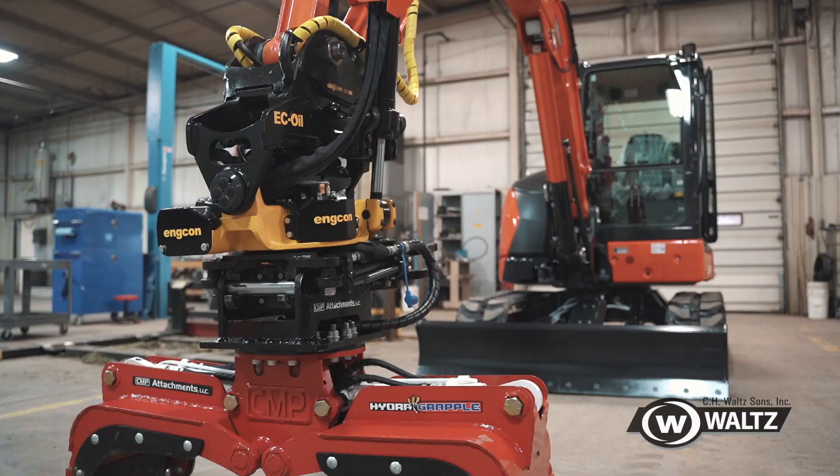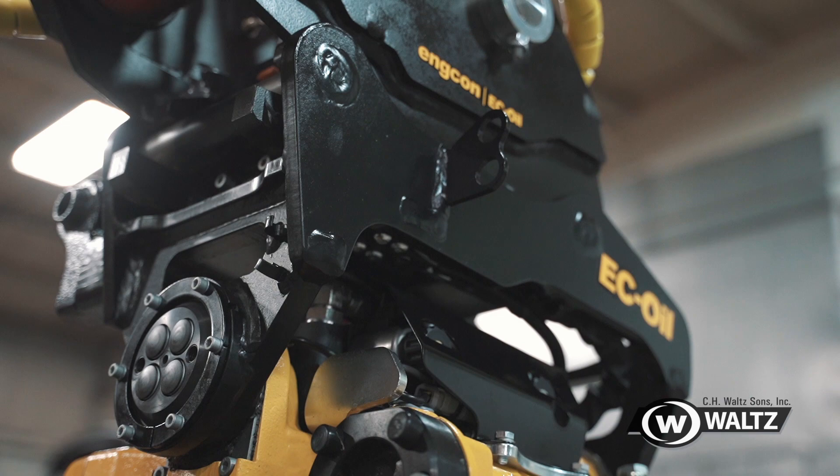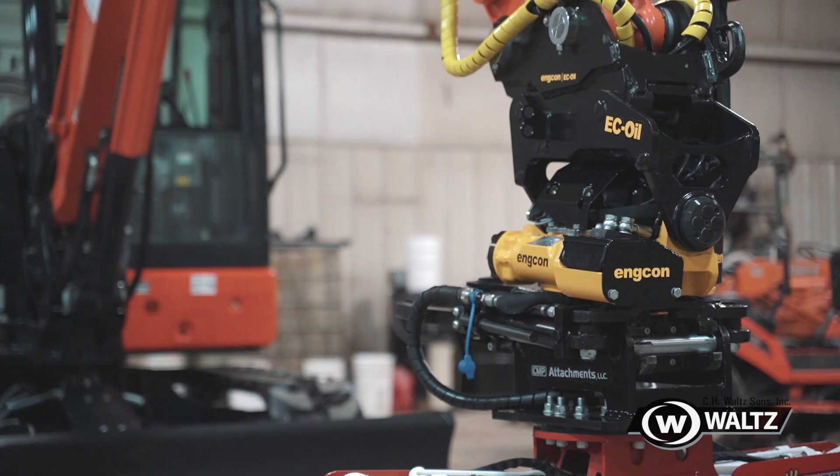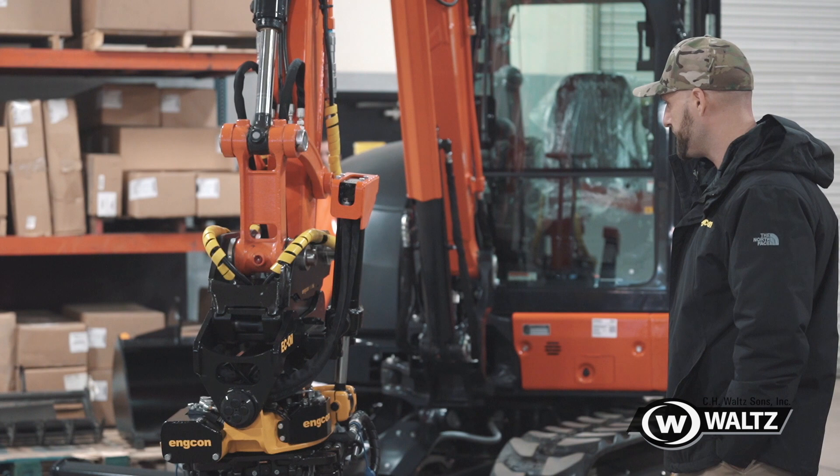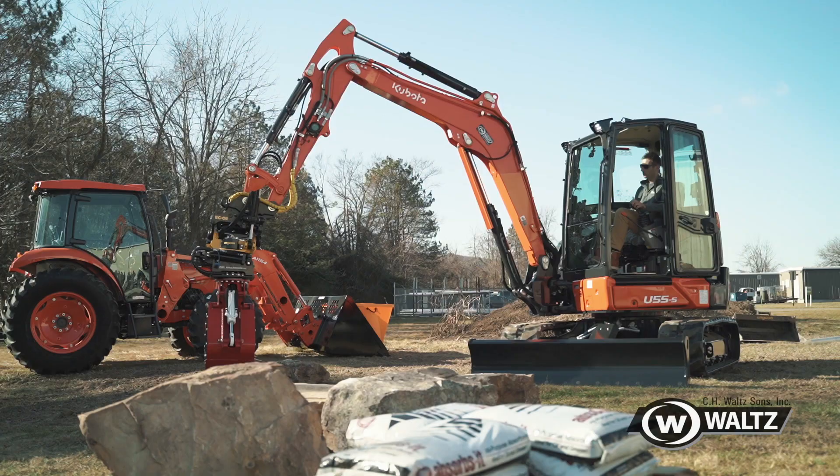Our tilt rotator does 360-degree rotation and also 45-degree tilt side to side. Everything that could be attached below the tilt rotator could also be attached above the tilt rotator and disconnected. This is a really great setup with a really great product and we're excited for it.